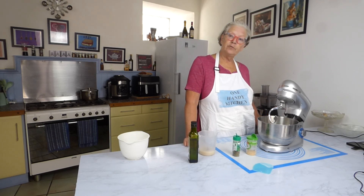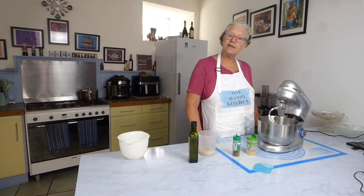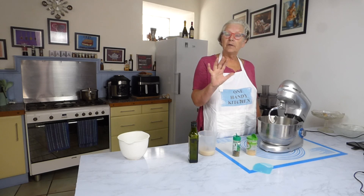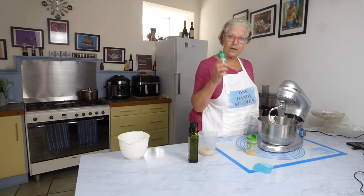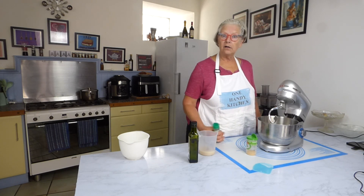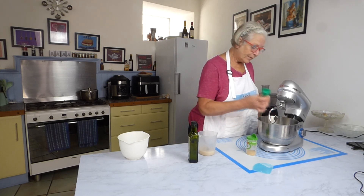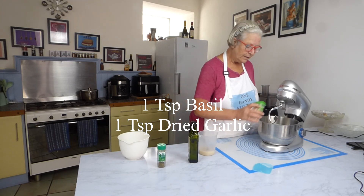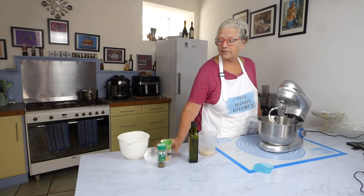You can get quite creative with these breadsticks. You can either put some seasonings in now or you can coat them at the end. I'll show you how to do that, but I'm going with basil and garlic in mine — about a teaspoon of each.